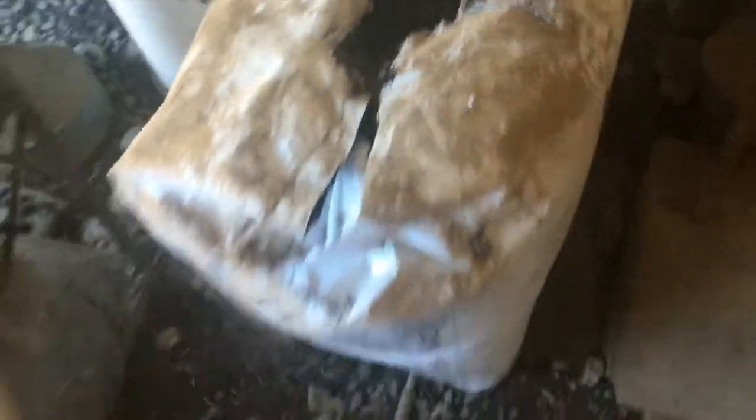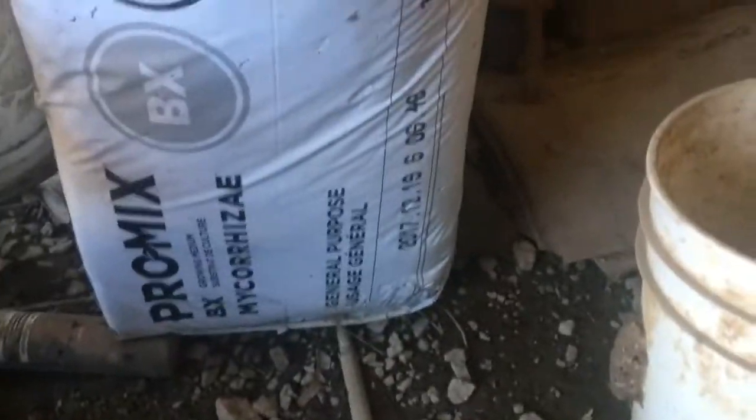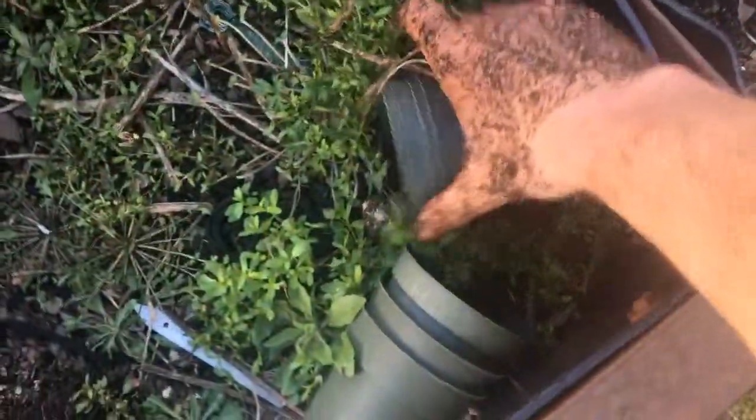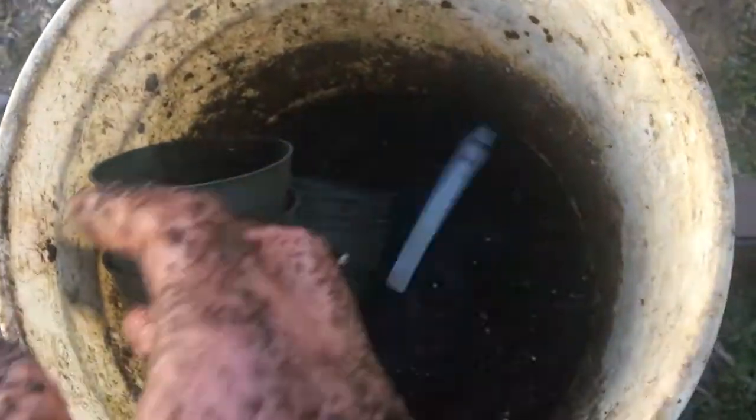Nothing fancy — a little bit of soil mix, a little bit of Life Biology in there. Not much. I just want to grab a few of the cups like this, throw seeds in there. Like I said, this is going to be small scale, and a few of these tags.